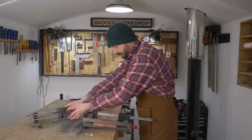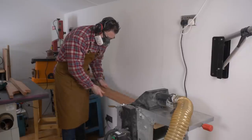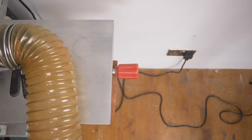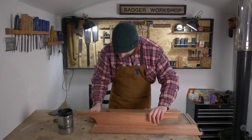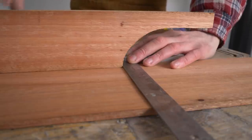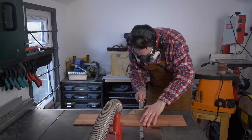The glue is now cured on this panel so I can get all the clamps taken off. Then I just run it through the thicknesser to give it a quick clean up. The panel needs to sit between these two sides so I can just mark out how long it needs to be, then take it over to the table saw and get it cut to length.